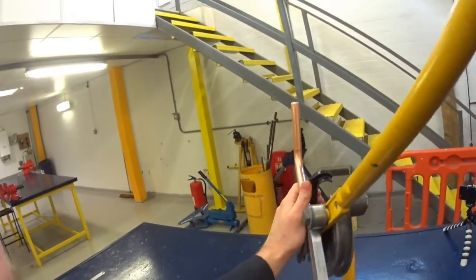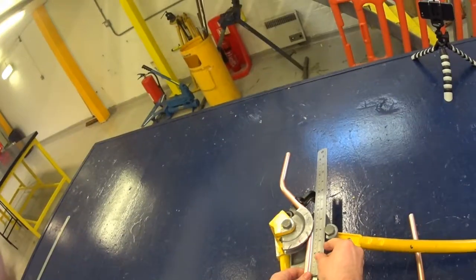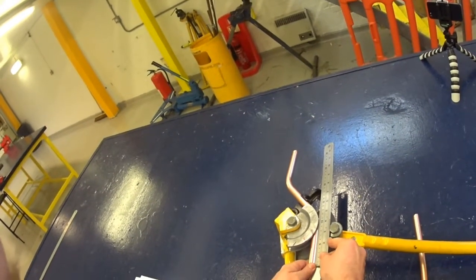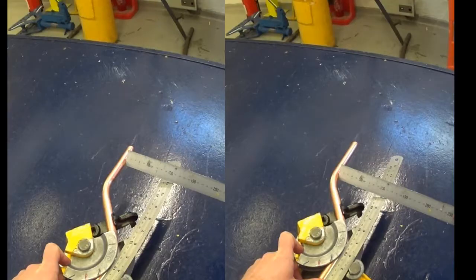Now bend the pipe back round to 45 degrees. You can use a ruler at this point to help you check if the pipe is parallel. If you don't trust your eye, you can use a ruler to check it at the top end and at the bottom end, and if both sides are the same then it's running parallel.